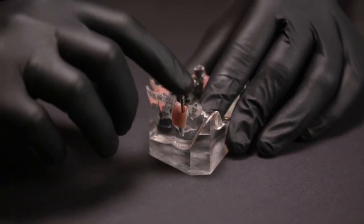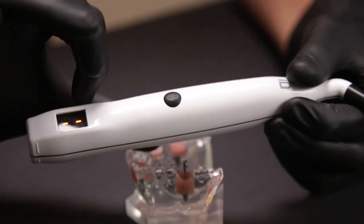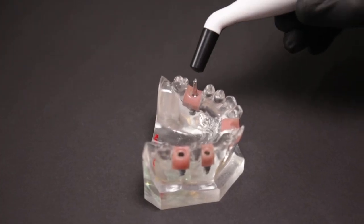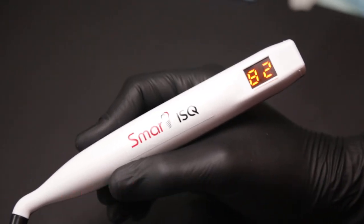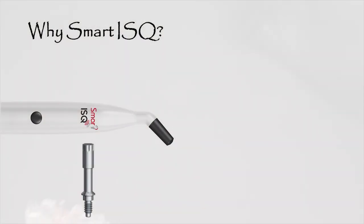I need to make sure it is tight enough, just snug in place. I then take the Smart ISQ device and push the black button to switch it on. I approach the multi peg from the coronal aspect and come close to it to get the reading. It's as simple as this — you can see I have a reading of 82 in this case, which tells me it's a good time to load the implant now.